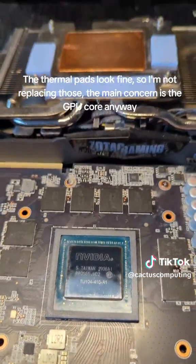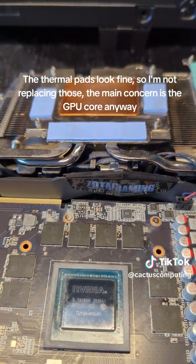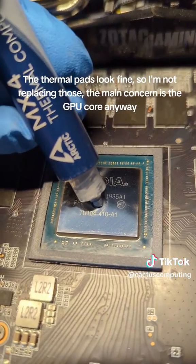The thermal pads look fine, so I'm not replacing those. The main concern is the GPU core anyway.